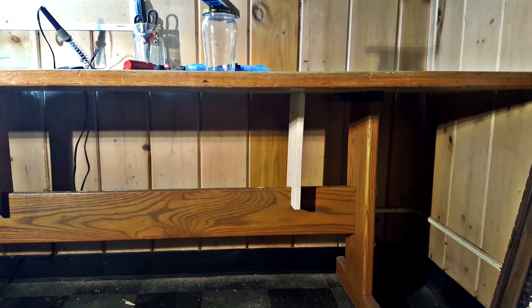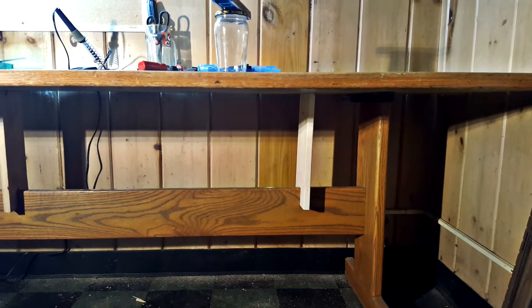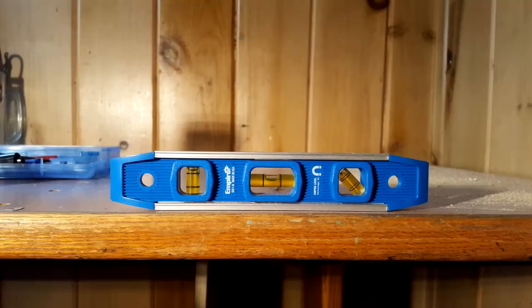After making the first one, I decided to make a second to try to get at least one little section level where I can put my 3D printer, and lo and behold, success.